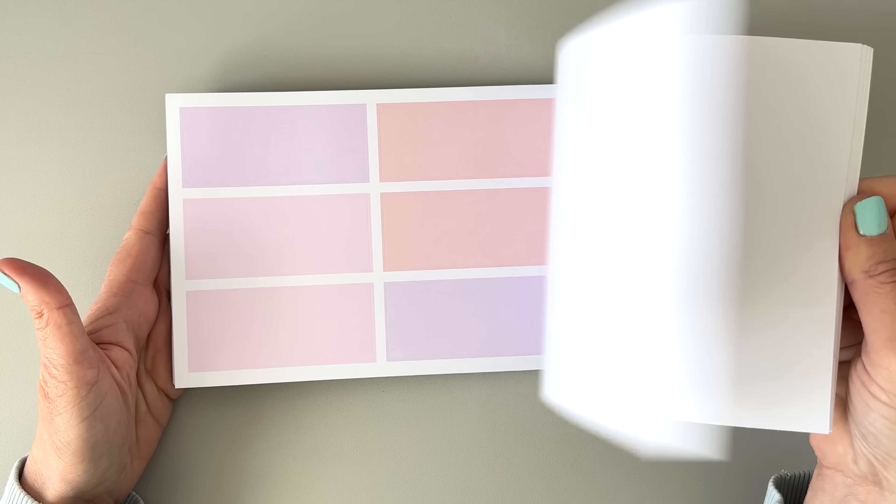Those are the washi tapes. They are all sold separately, by the way, and I will link Planny Thing below for you. If you wouldn't mind using my link, I would appreciate that so much.